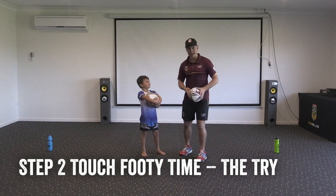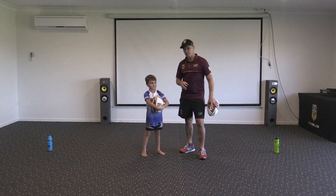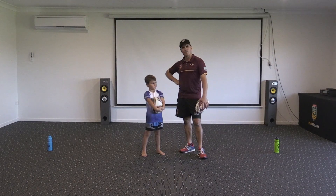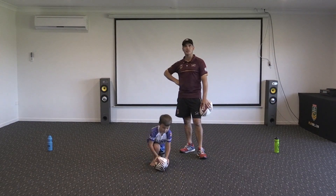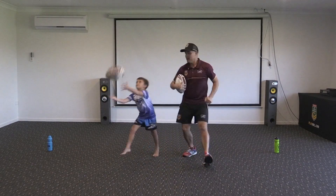Hopefully you had fun learning how to do the tap — we use that lots in the game of touch footy. But now, how do we win the game of touch, Te Aki? By scoring a try! Scoring tries nice and safely — two hands on the ball, ball put on the ground.